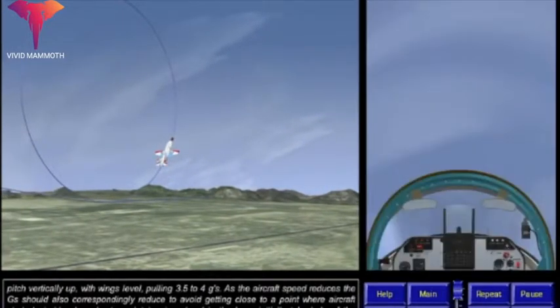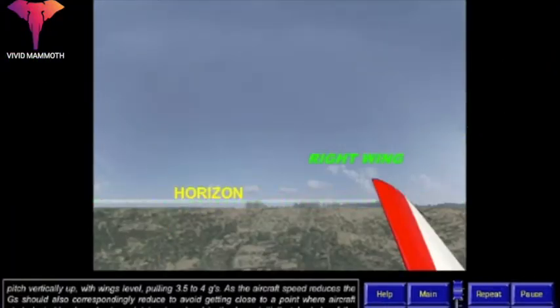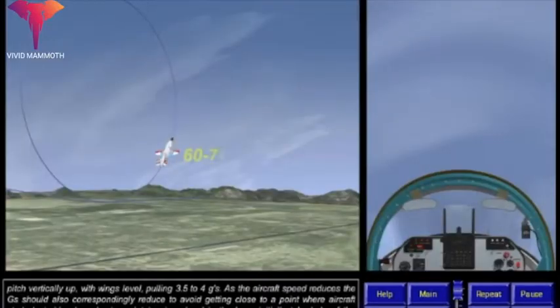Pitch vertically up with wings level, pulling 3.5 to 4 Gs. As the aircraft speed reduces, the Gs should also correspondingly reduce to avoid getting close to a point where the aircraft starts to judder. In order to maintain wings level in the loop, initially take the help of the horizon.